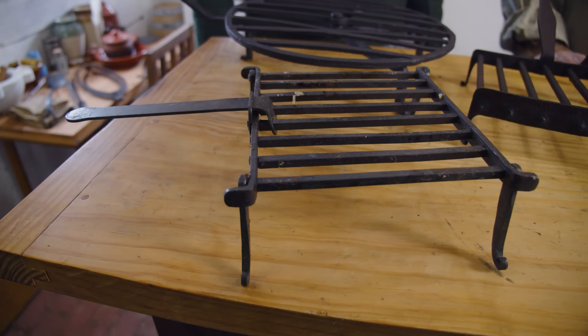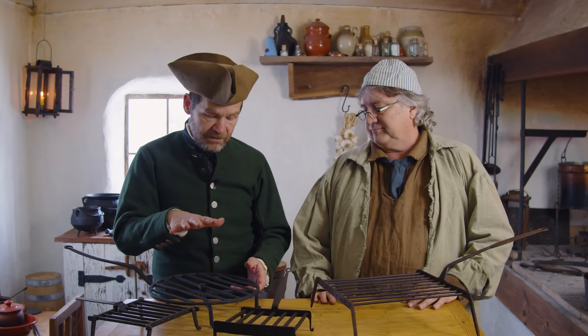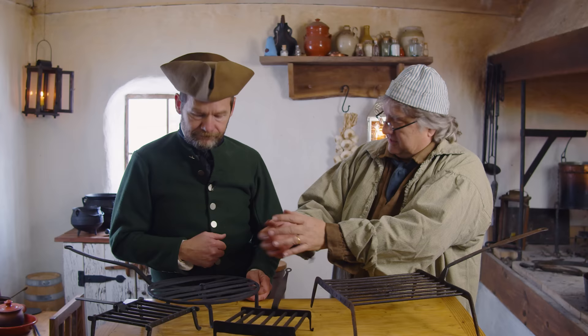We've got grid irons here and similar pieces. You're either on the fire using them as a trivet, or cooking meat right on the fire. There's a rotating one here — that's probably used a lot for cooking meat so you can rotate it and get an even cook. If your radiant heat is on one side and you've got a vessel, you're turning it so it cooks evenly. Once again, it's very flexible.